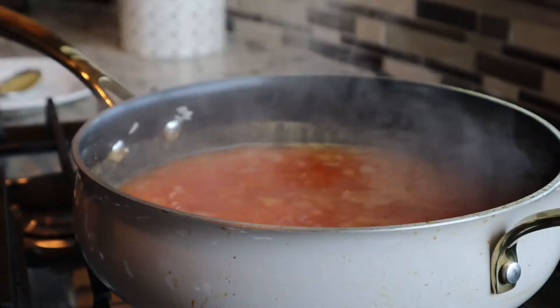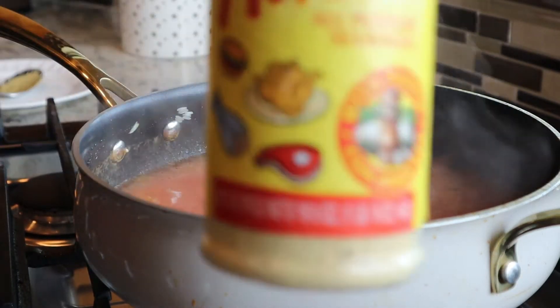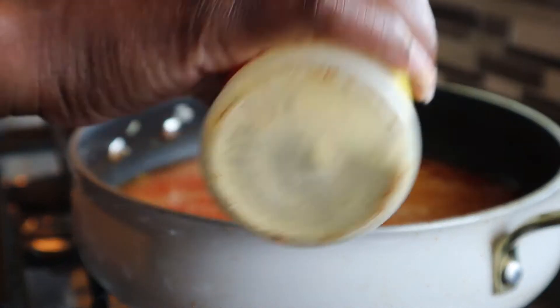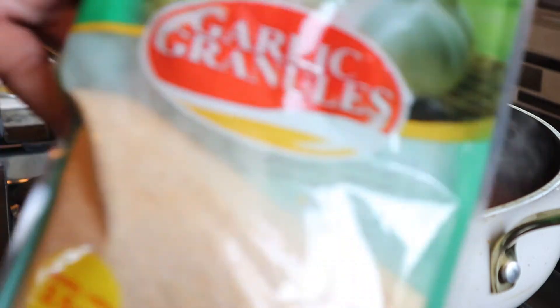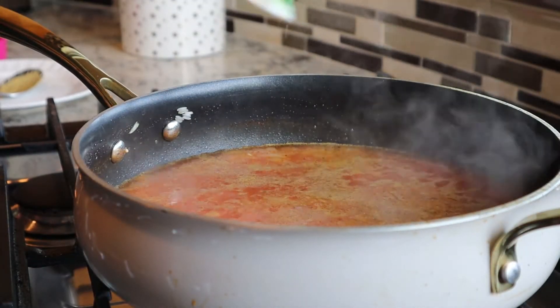And just for a little saltiness I'm going to go in with some adobo seasoning — I add about a tablespoon of that. You really want to be careful with how much salt you use because that chicken bouillon is salty. On this particular day I did not have any fresh garlic, so I just went ahead and added about a tablespoon of some garlic granules.